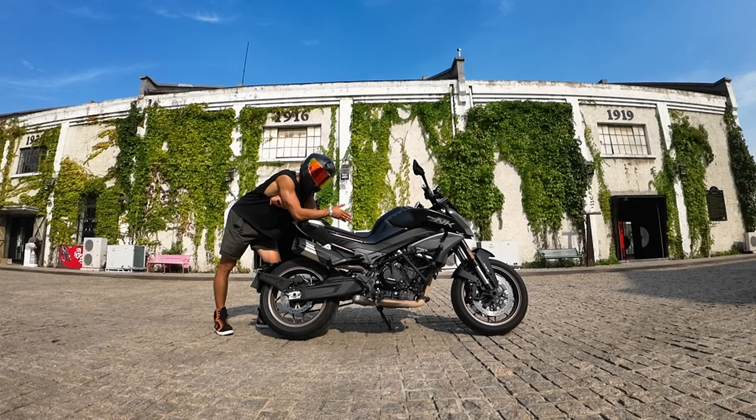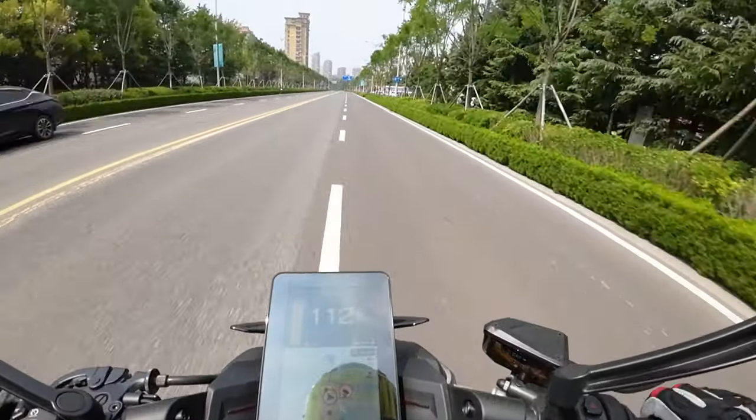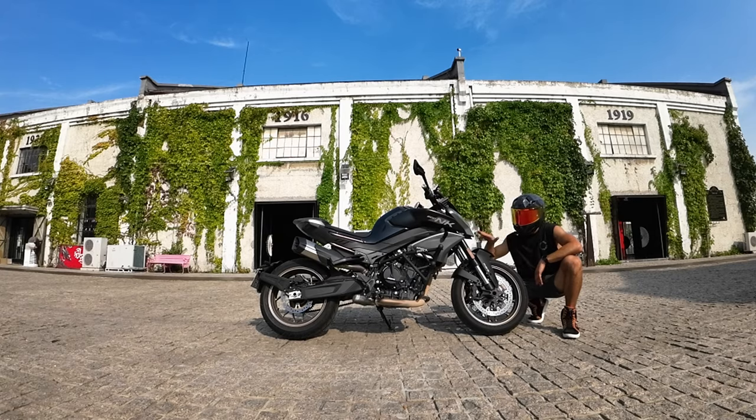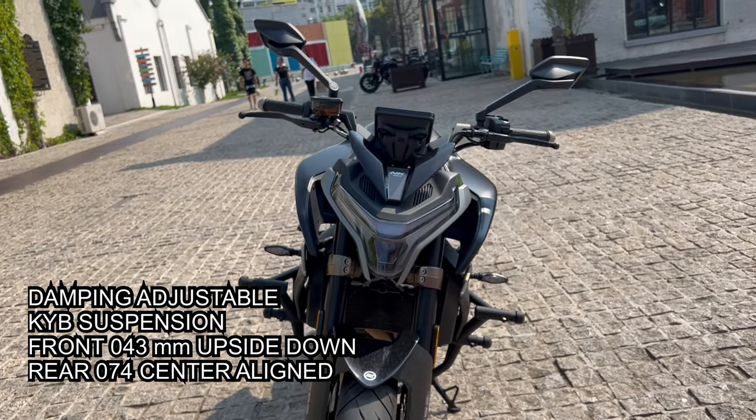The NK800 has really nicely adjusted footpegs — I'm sitting up straight and I feel like most people will be really satisfied with the position of this bike. However, there is one downside of the seat: when I ride fast, it feels as if the bike wants to get rid of me. I feel as if I'm flying off the seat, and my passenger feels the same way.